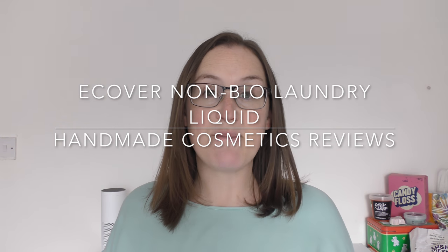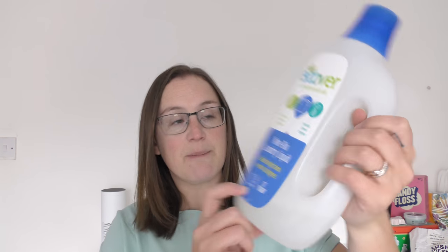Hello everyone, welcome back to another edition of Handmade Cosmetics Reviews. It's great to see you all today and thank you so much for joining me. Now I've got something which isn't a Lush product today — it is made by E-Cover and it is cruelty free, but it's a laundry detergent, something to wash your clothes in.